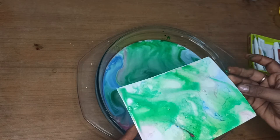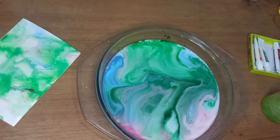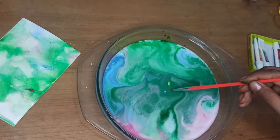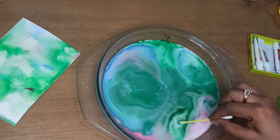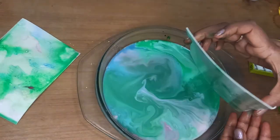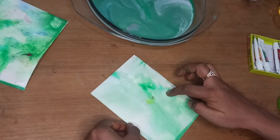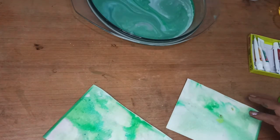Look at this — look at the pattern! I feel this is more of a green. Let me try adding some more yellow into it. I'll take another sheet and dip into this. Likewise we can create patterns with watercolor, milk and dishwasher.